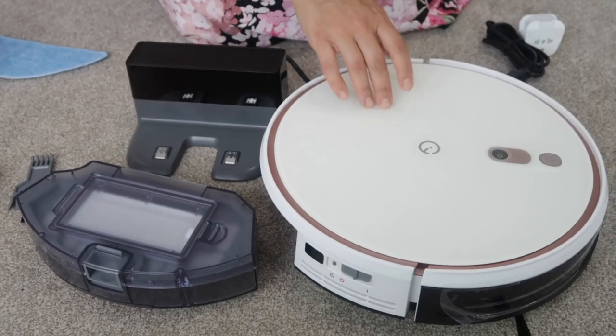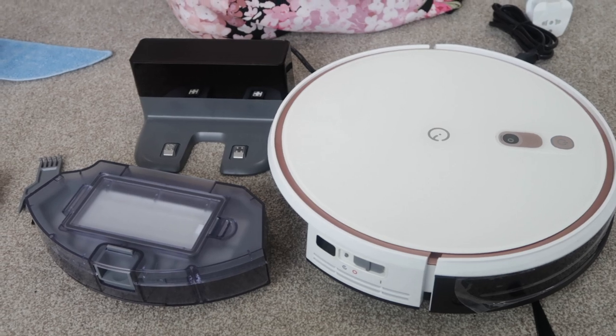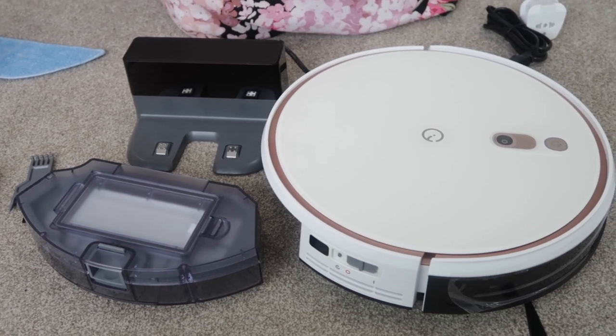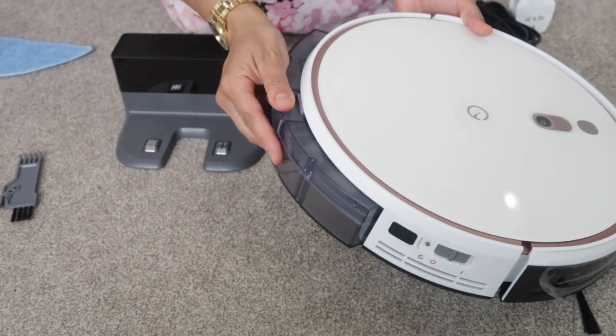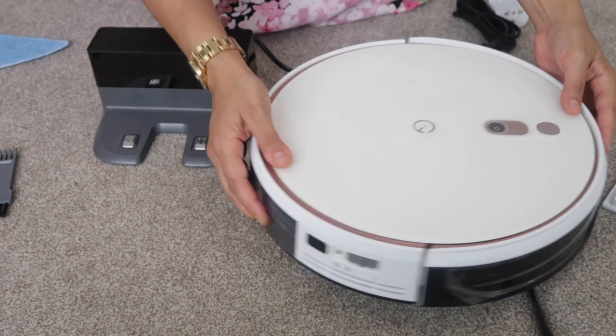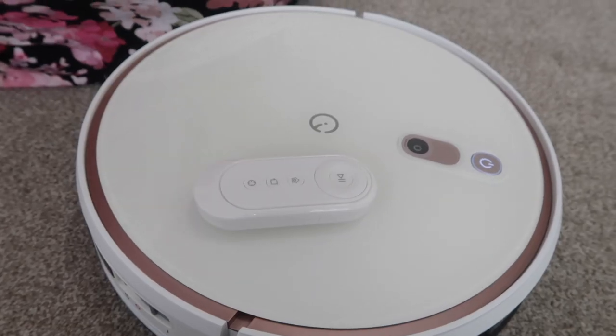I've already charged the robot — charging time is four hours. Now we're going to vacuum the room first, so we'll put the dustbin in, switch it on, and clean this room.